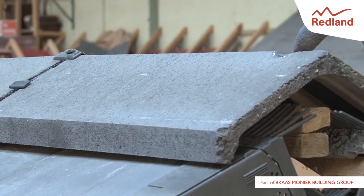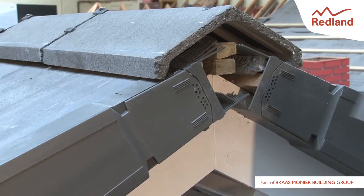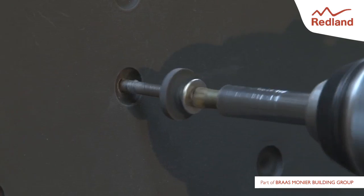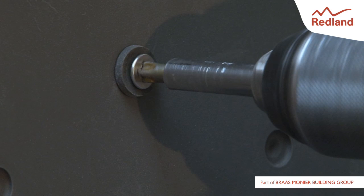The end ridge tile must have a fixing hole drilled near the end for fixing to the ridge baton. Identify the location of the ridge batons for fixing the ridge end cap. Add the ridge end cap and secure using a single 100mm x 4mm wood screw with rubber washer into the ridge baton.